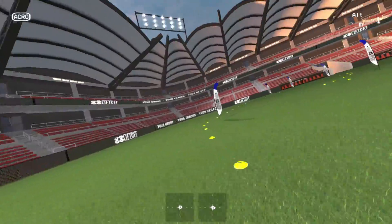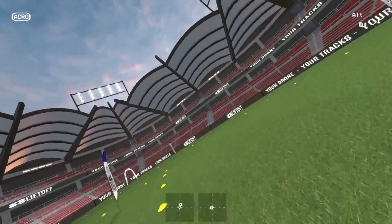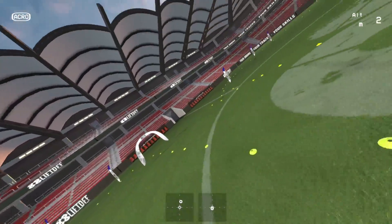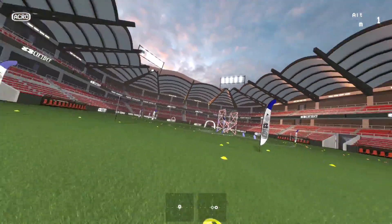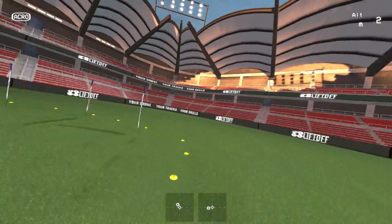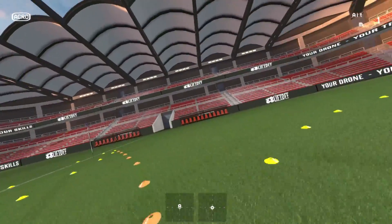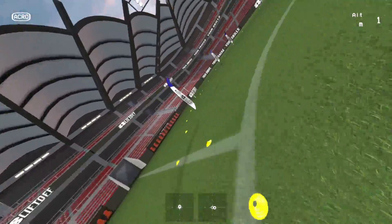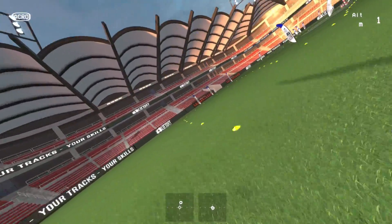What I was wanting to do with this video is actually just share with you the experience, because I thought it was really, really cool — designing a track on paper and then transferring it to Liftoff, and then allowing a number of people to fly the track and comment on different corners, where flags are situated, where gates are situated, the direction of the track, etc. It worked really, really well, so I was quite impressed. And the track itself actually came out quite good — it had a really nice flow to it.